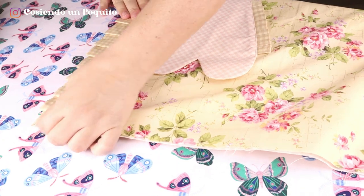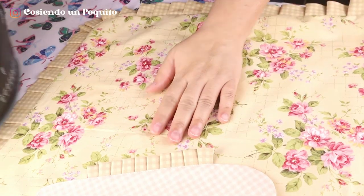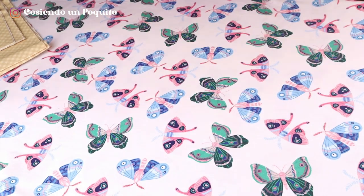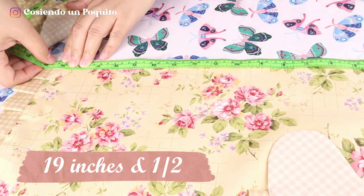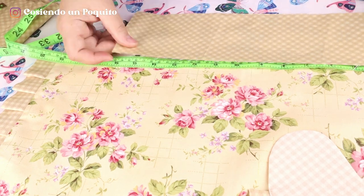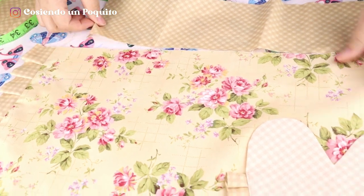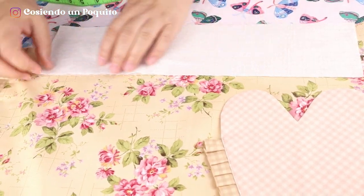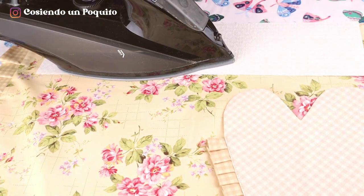Once we are done turning it over, we will settle it with the iron. It should look like this in the front and like this in the back. Here we have 19 and a half inches or 49 and a half centimeters and we are going to be taking it to a total of 15 and a half inches. Then we will have to fit the apron in the waistband. We are going to stick the pelon to the waistband only to the waist part, not to the bands or straps. To stick the pelon, we will only be using the heat of the iron, not the steam.